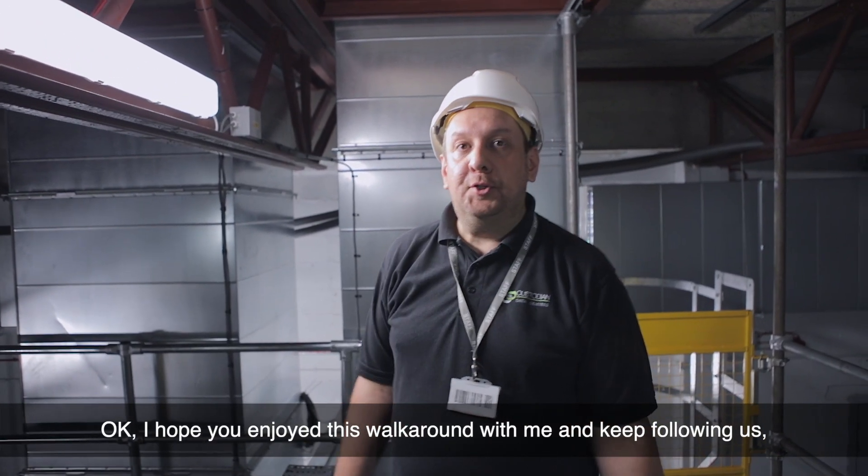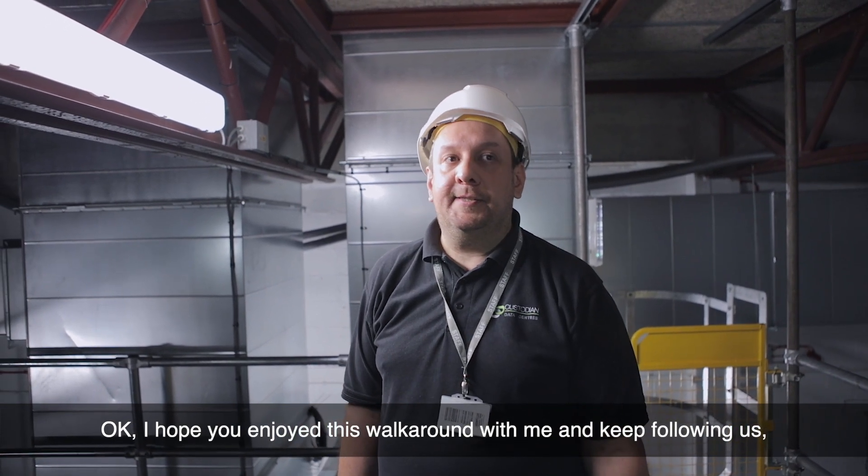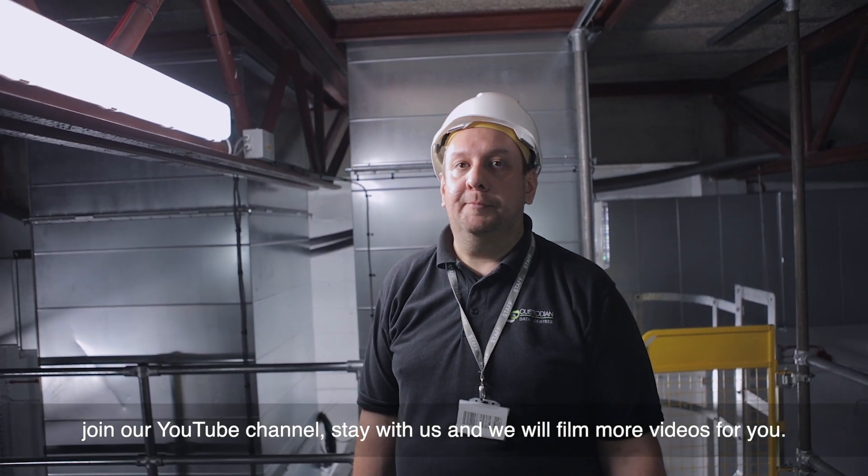I hope you enjoyed this walk around with me. Keep following us, join our YouTube channel, stay with us, and we'll film more videos for you.